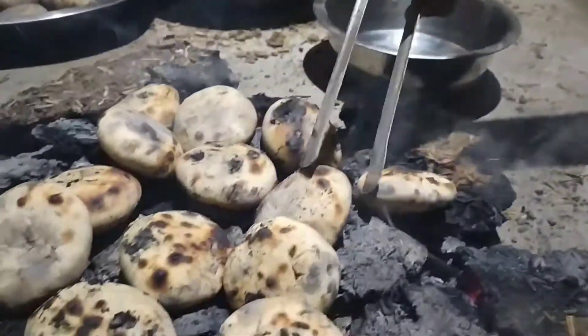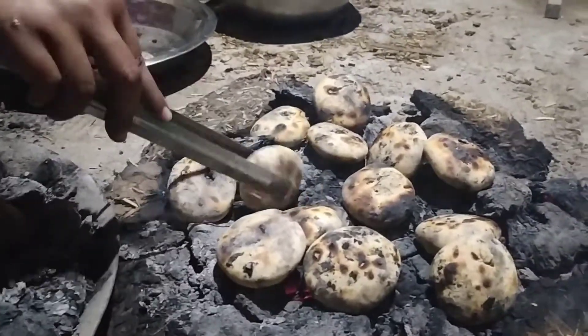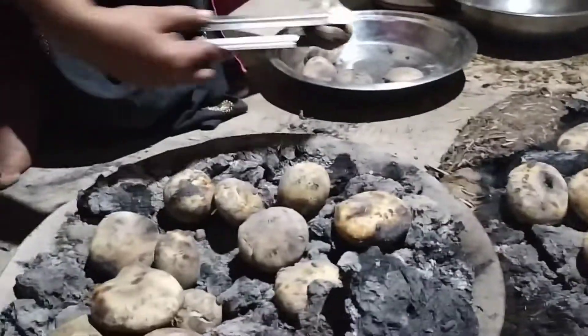As you can see, here is our moussi ji litti chokha. It's also in the ghoete, and here is also some litti chokha which is ready, and here is our moussi ji litti chokha.